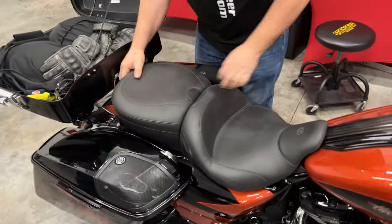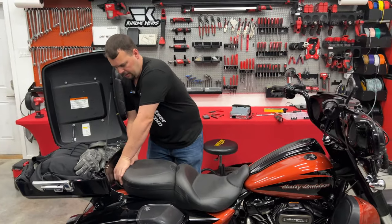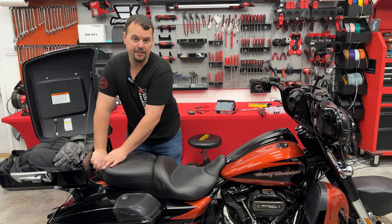Seats are always pretty simple — you just put them on, slide them forward so they lock in under the front, then put your retainer in the back. In this case it's just a thumb screw from the factory, though most of the time it's a phillips screw.